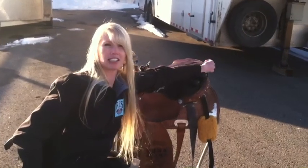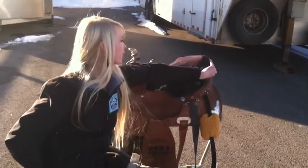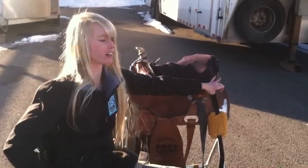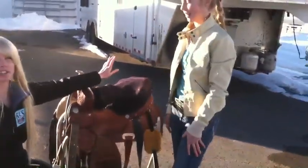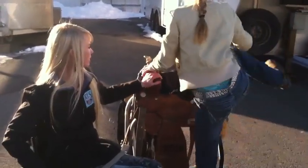Now I'm going to show you how I get hooked up into my saddle. I have my little sister right here — this is Autumn — and she's going to show us how it all hooks up.